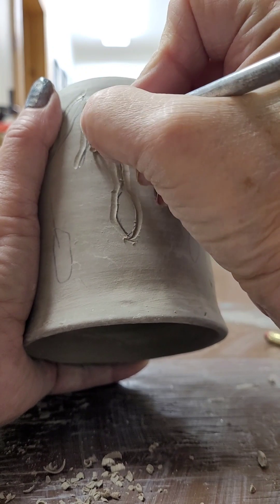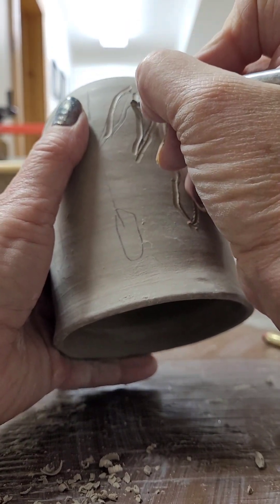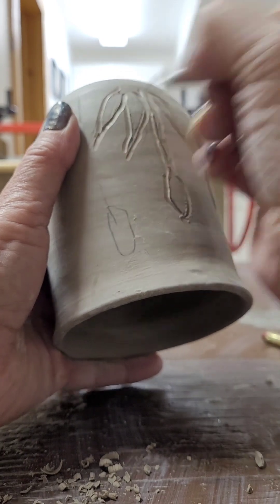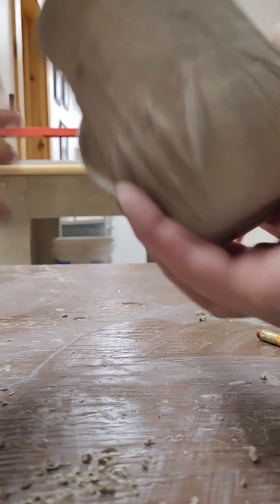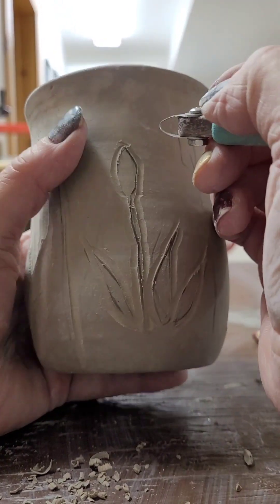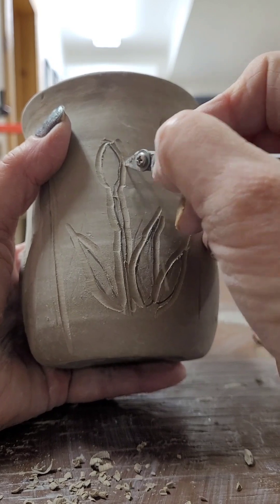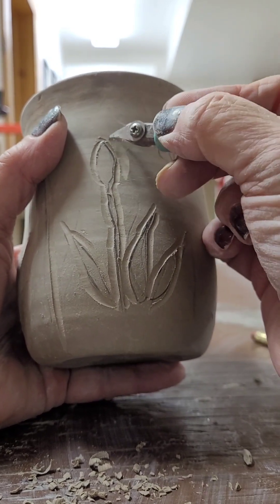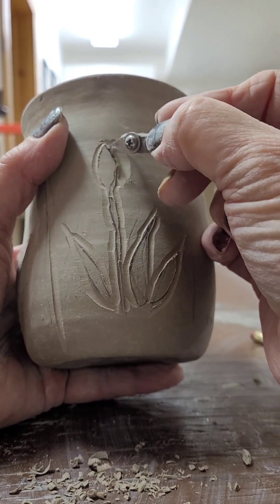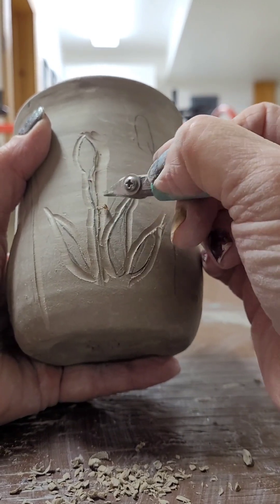I'm just giving the outline of all the leaves and the cattail. Then after I get the cattail and leaves outlined, I'll take my larger carving tool and carve around the edges to get a wider carving area.